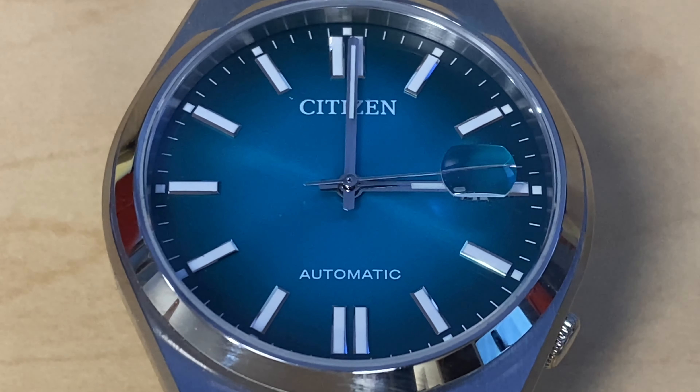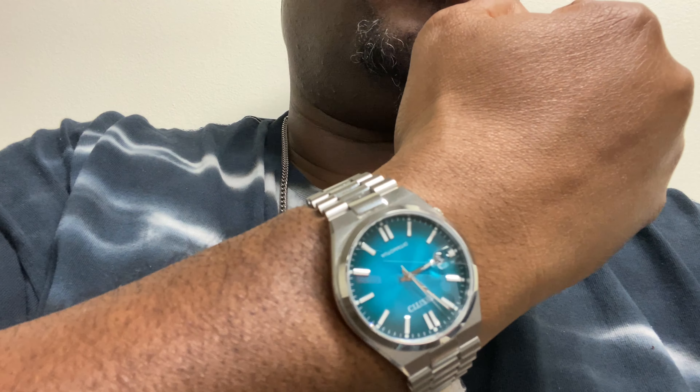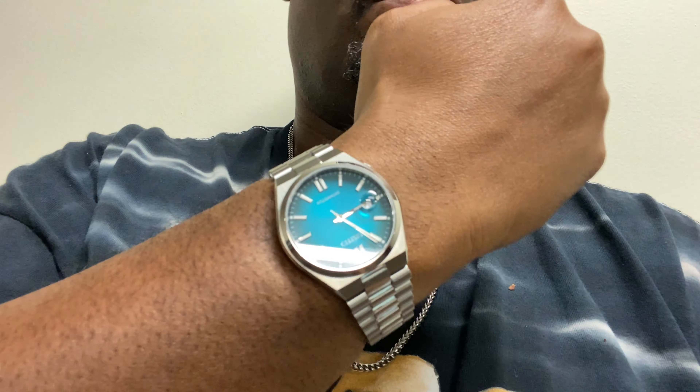I do like the bracelet — I think the bracelet is very fly. It is a fixed bracelet and I'm wondering if Citizen will release a rubber option or a leather option for this watch, because it does resemble the PRX a lot. So I'm just wondering if they're going to do that.